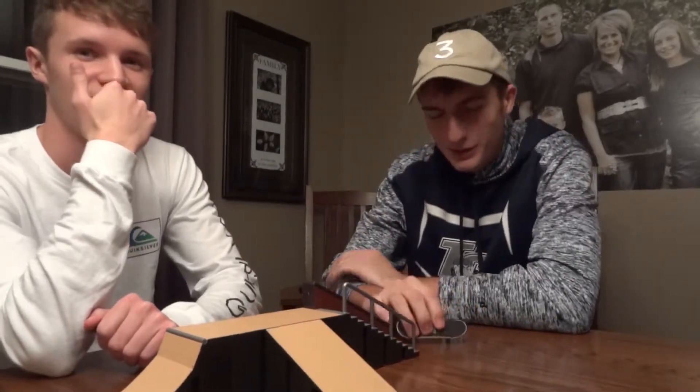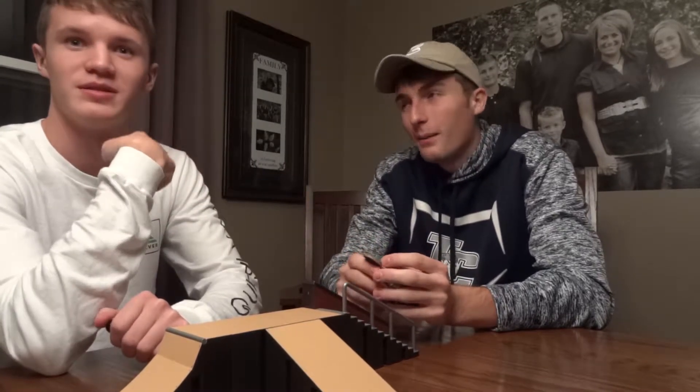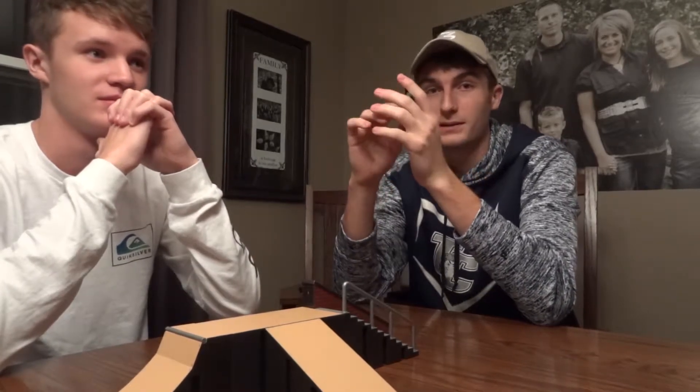What is going on guys? We're here today with another fingerboarding video. As we all know, you guys love the first one — it has about 7,000 views, which is absolutely crazy, and I've gained a ton of subscribers off of it. I'm at like 207 right now, which is so crazy. I never thought I'd get here.